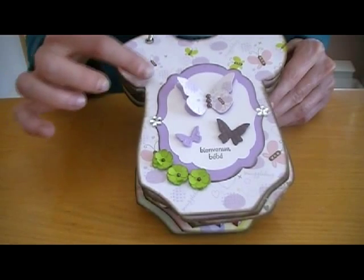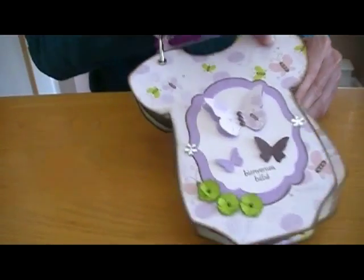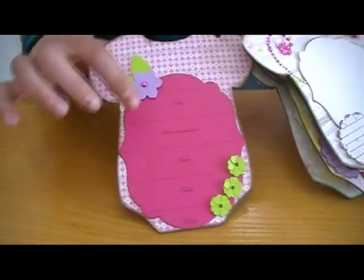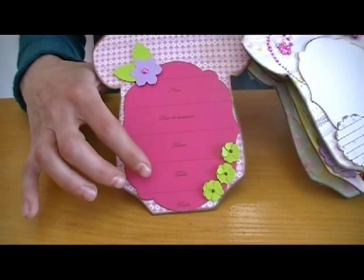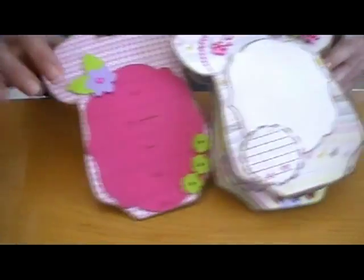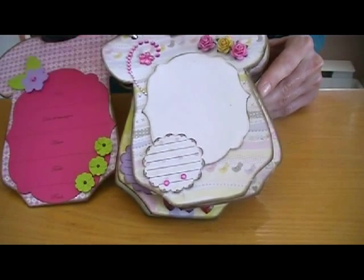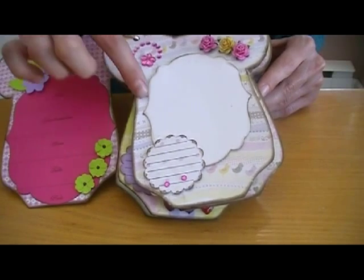I inked the edge with the soft weight. Here I did it with words — the name, the date, the hour, the length, and the weight of the baby. This is some Wild Orchid Craft flowers. I love their products, and the shipping from UK to Canada is very fast. Some Bling Bling from the Dollarama.